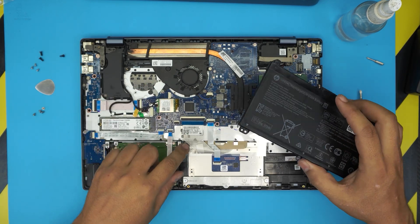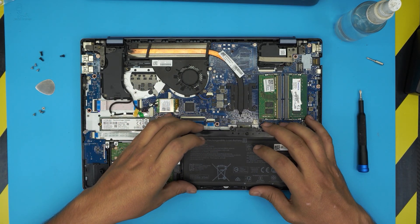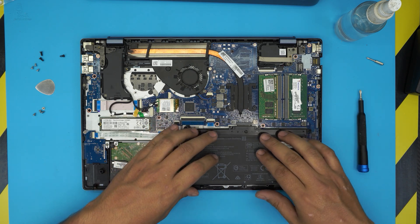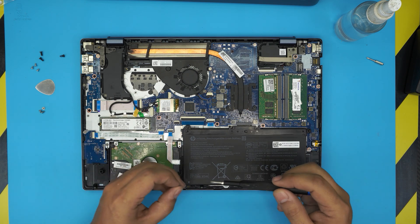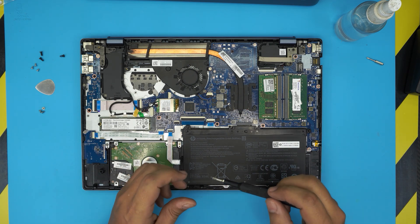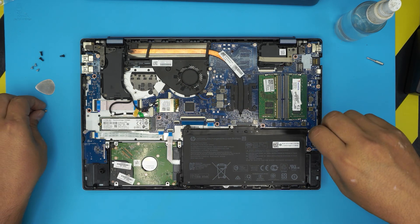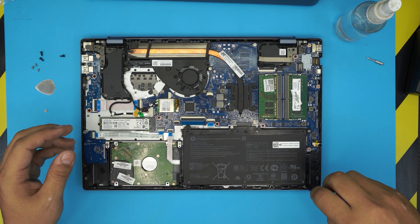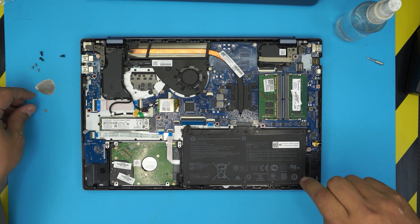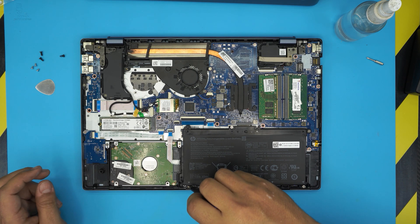To reinstall the battery, bring it over, align it, connect it by pushing down the contacts, and put back the four screws — one by the jack, one in the right corner, one at the back, and one on the other side.